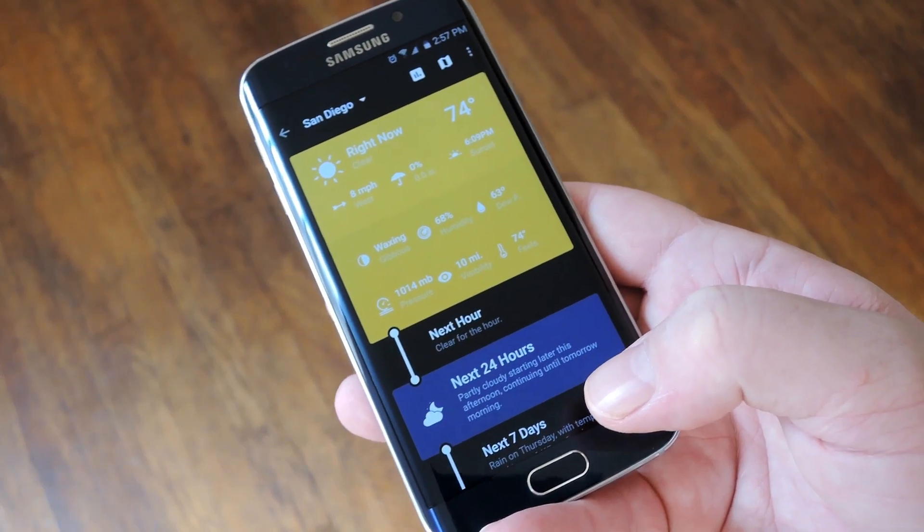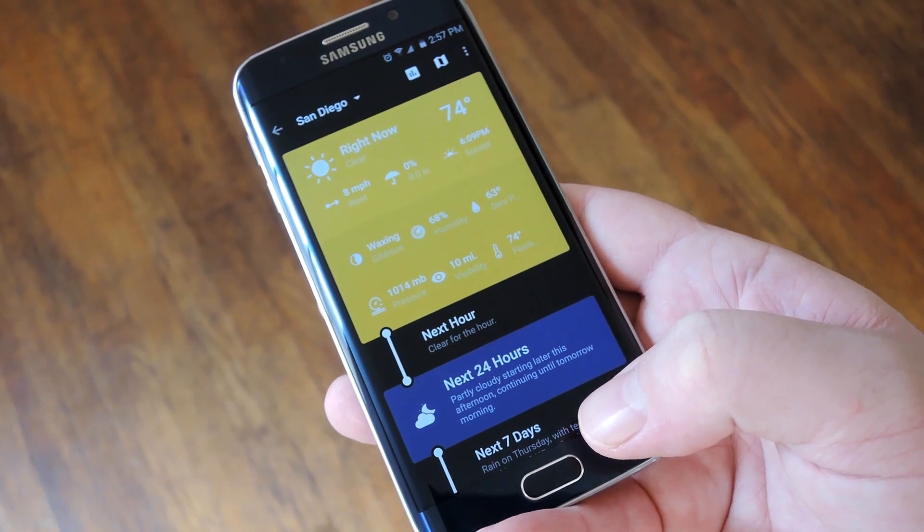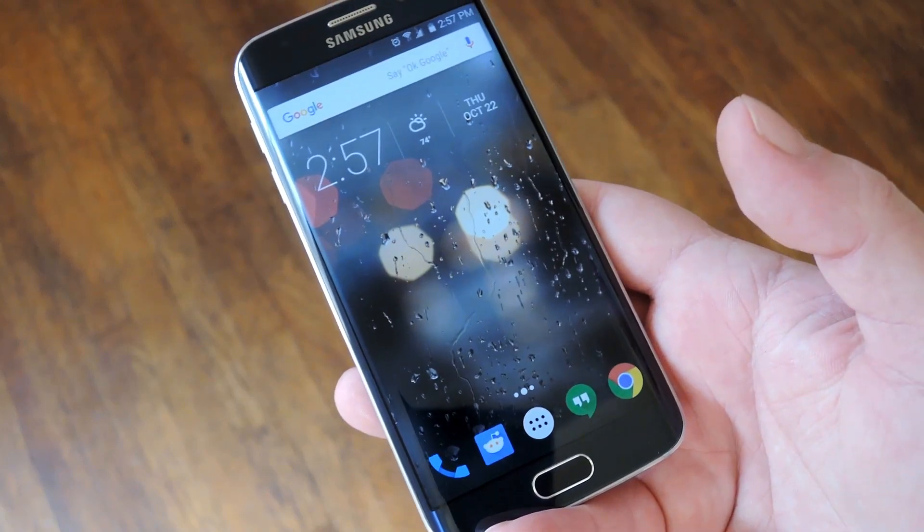Hey, what's up everybody, it's Talos with GadgetHacks, and today I'm going to show you how to turn the fingerprint scanner on your Galaxy device into a capacitive home button.